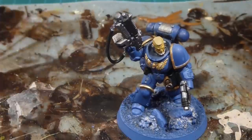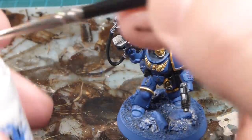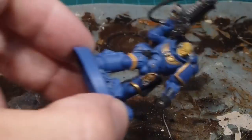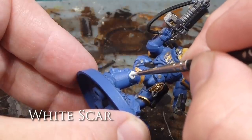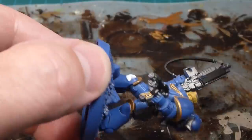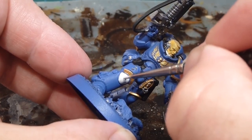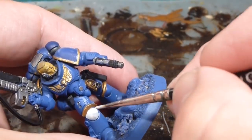Moving on to White Scar. This is going to be applied to the knee pad and the helmet — pretty straightforward, multiple thin coats. White is a bit of a pain to paint, so we'll just take our time. You can start in the middle and work your way out. If you go over a little bit, just get some Macragge Blue and tidy it up. I'll probably do two coats or more if needed.